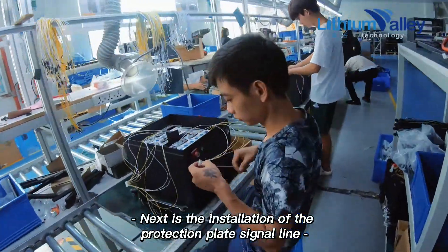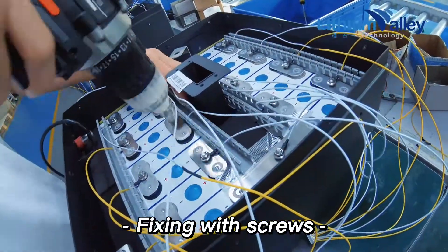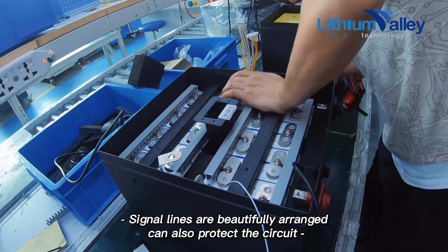Next is the installation of the protection plate signal line, fixing with screws. Signal lines are beautifully arranged to also protect the circuit.